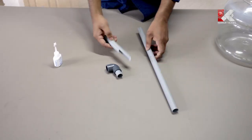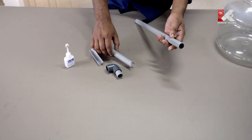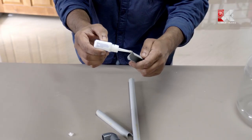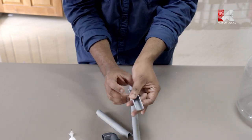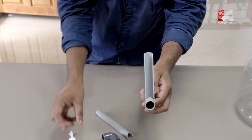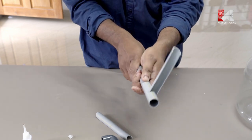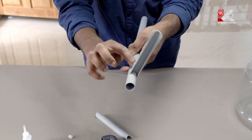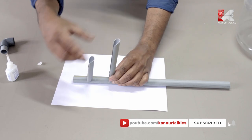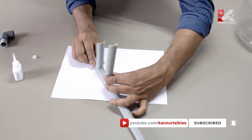We will use it as a flush. Place it with the skin, and the skin will be removed. After the leak area is cleared, we will remove 3cm of the skin from the pipe.